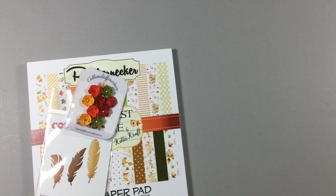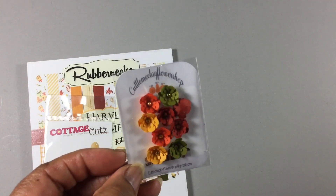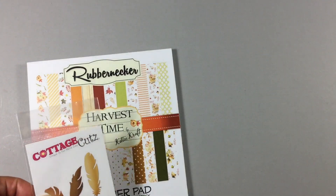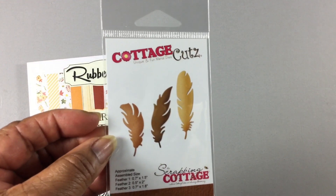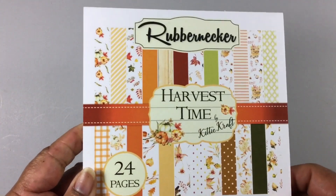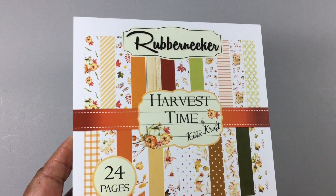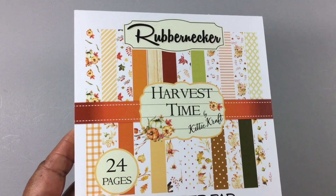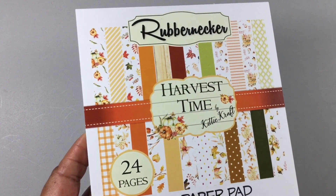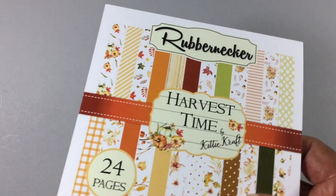It does say the color somewhere but it's brown nonetheless. Some of the flowers that I purchased from Cuddle Me Clay Flower Shop, a feather die from Cottage Cuts, and this is some gorgeous paper. I don't think I ever purchased rubber necker paper before until the expo came this past summer and I dropped in for a little while and saw this paper.